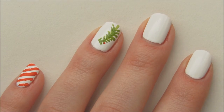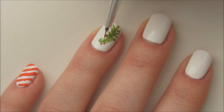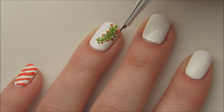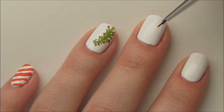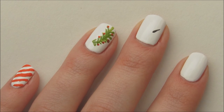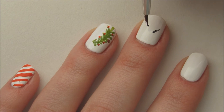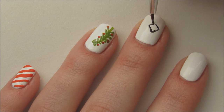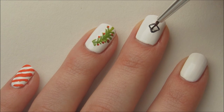Add small dots to create ornaments on the tree. Take black acrylic paint or polish and draw Christmas presents on the middle nail with a small brush — they're just simple small squares with two lines down the middle. Repeat on the index nail as well.